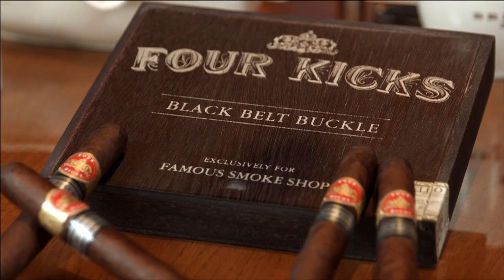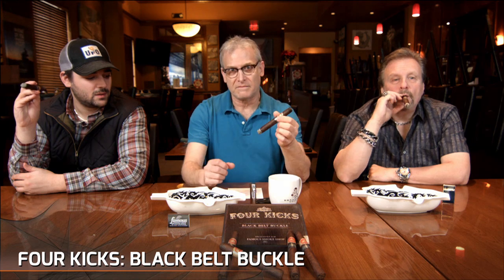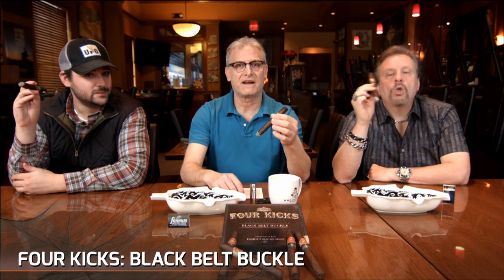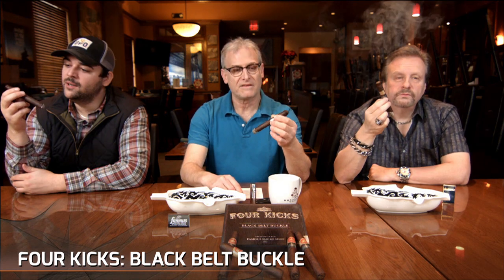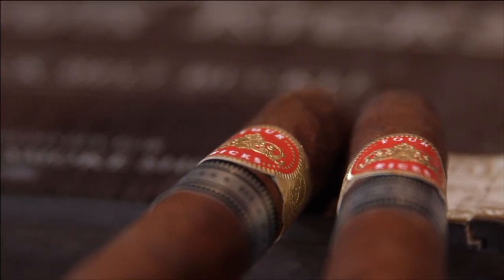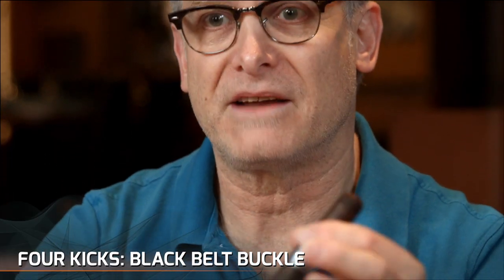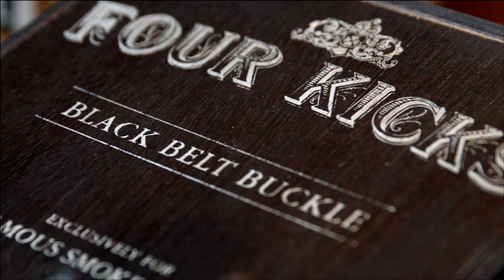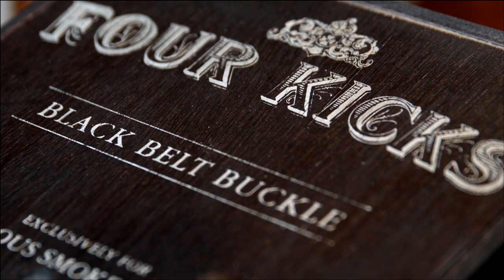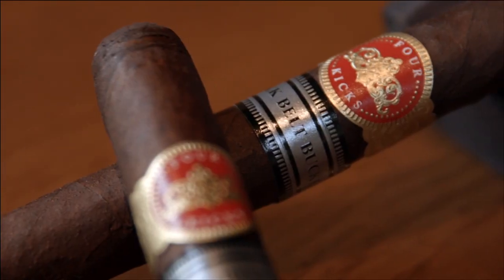The blend is medium full. It is a Nicaraguan filler and binder — a mix of different Nicaraguan tobaccos from different parts of Nicaragua. The wrapper, which is different from the original Four Kicks, is a Connecticut Broadleaf Maduro. I had one yesterday and it really adds a lot of sweetness and body to this cigar. It's also made by Ernesto Perez Carrillo in the Dominican Republic.